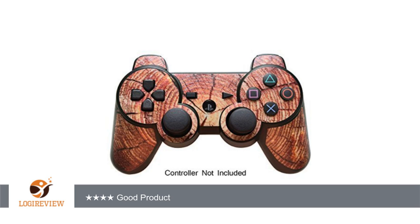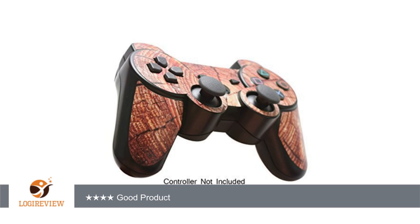Once again referring to a similar review, it was stated that the cutouts for the buttons don't line up properly, causing the buttons to stick when pressed. I disagree with this statement as well, as the cutouts on the sticker fit seamlessly and I have not had any problems with my buttons getting stuck.